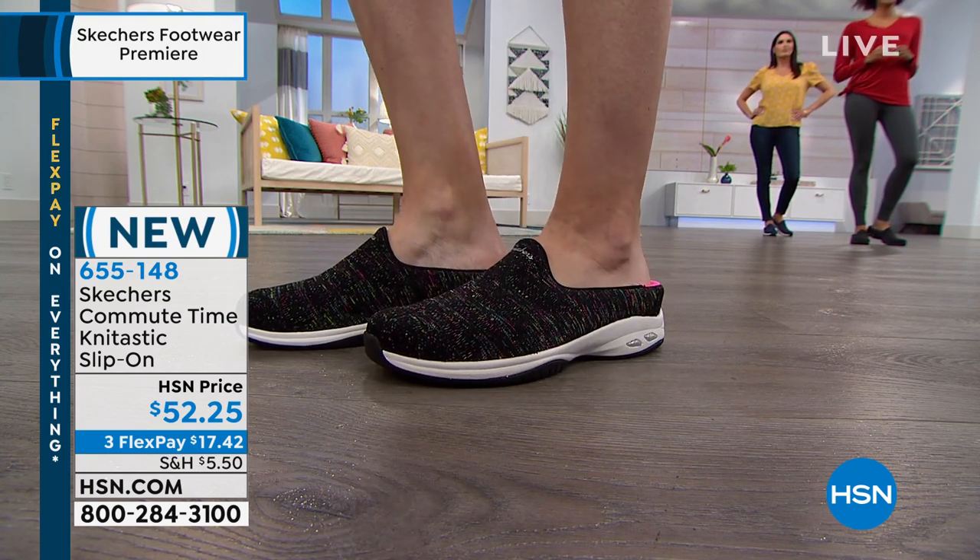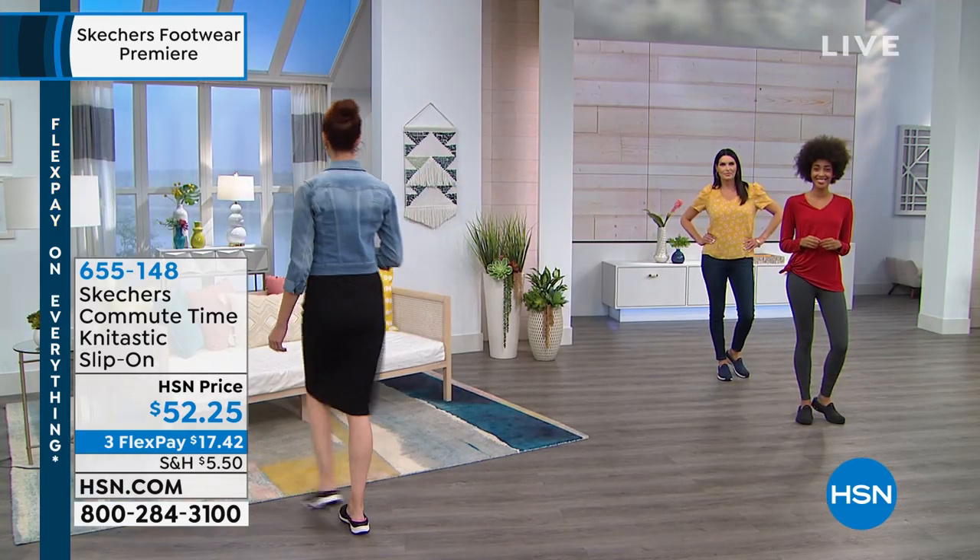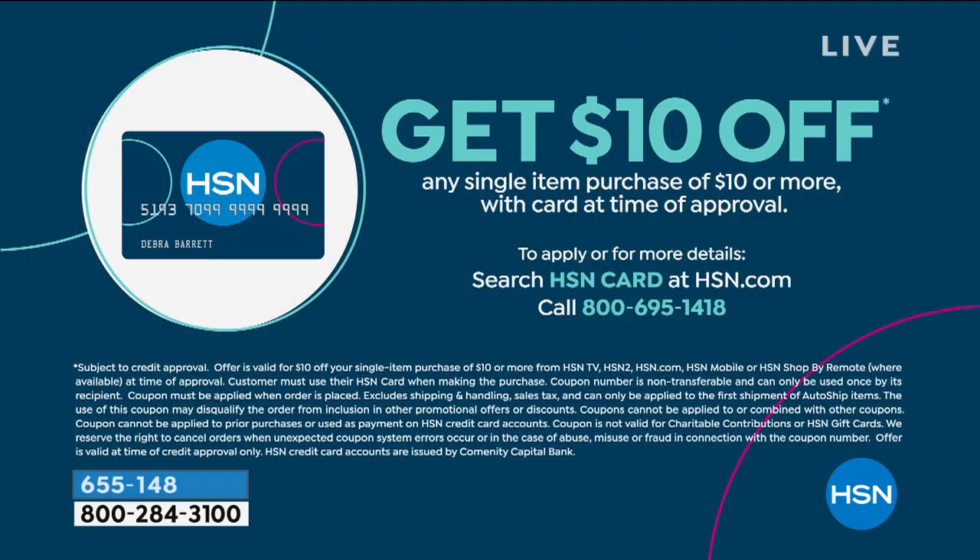A quick note about the HSN charge card — if you apply and use it to buy something right now, you'll get ten dollars in automatic savings. There are also lots of extra benefits you get access to once you have the card. If you're shopping for Skechers right now, that ten dollars off is a nice little savings.